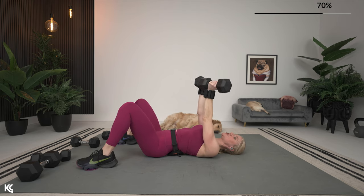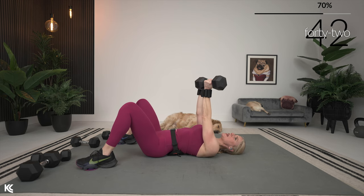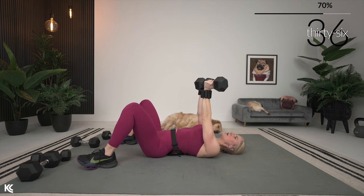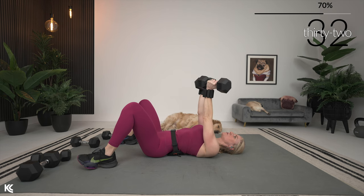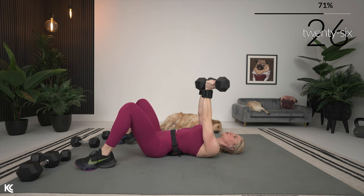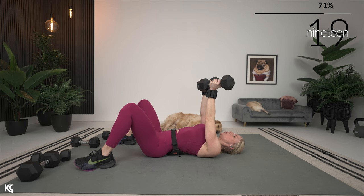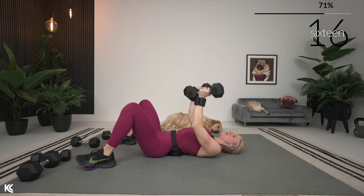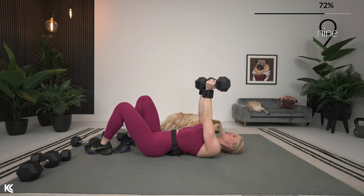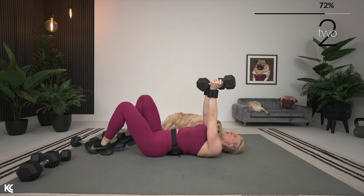Reverse grip — simply switch your position, palms face you now towards your head. Take those arms down — they come out at a slight angle, so not as close as close grip but not out super wide either. This works those chest muscles just a bit different than our regular chest press with this hand position switch, adding variety to target those muscles in all the ways they might move in everyday life. It's also great for helping perk up those chest muscles and tighten things up in the chest. Last three, two, one.